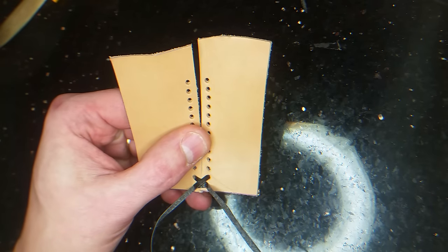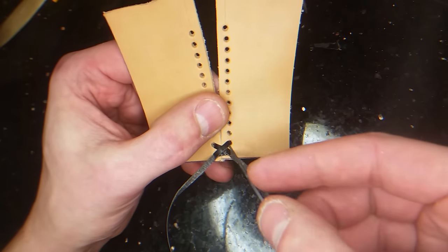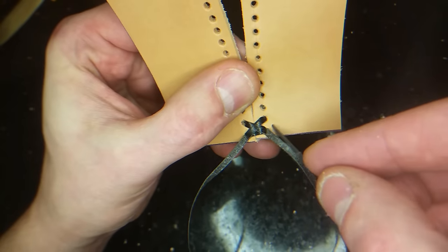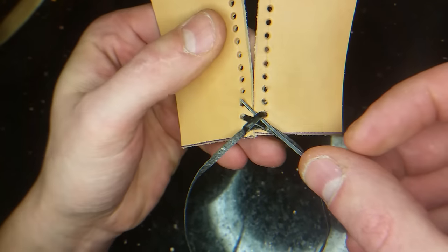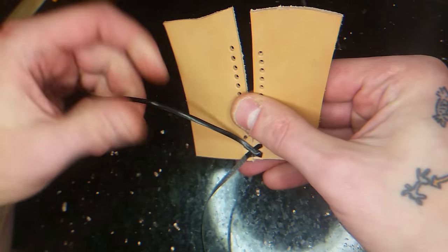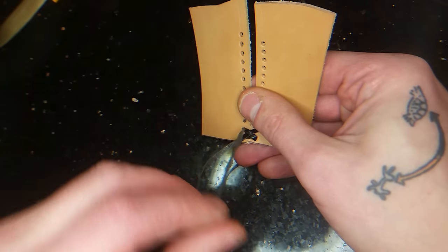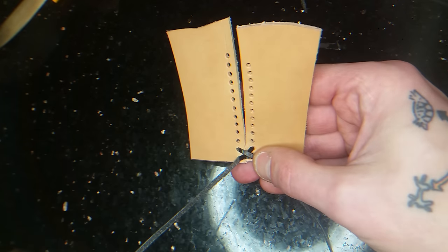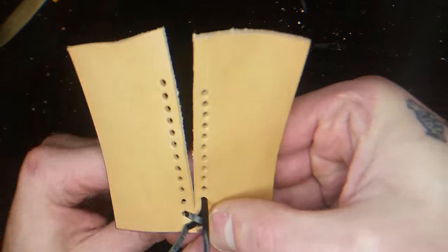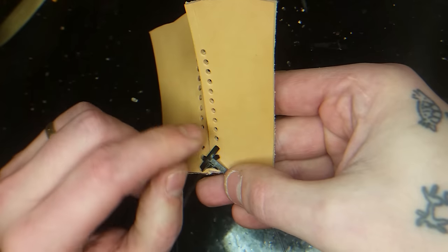Then you take the right lace and you're going under this lace, like this — under that, like that. And you fold it back, and you take the next lace down in the third hole.